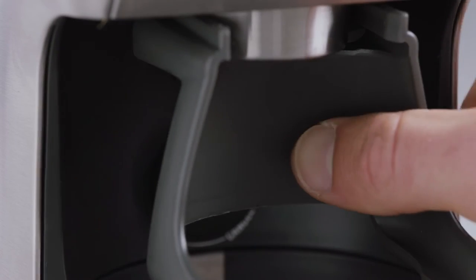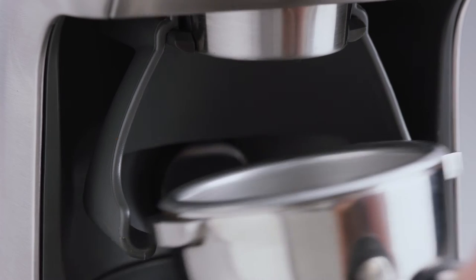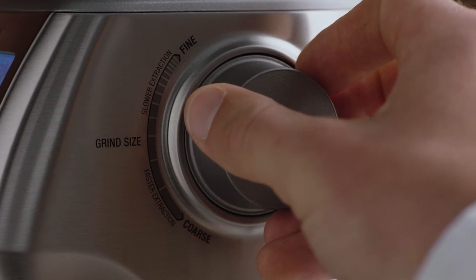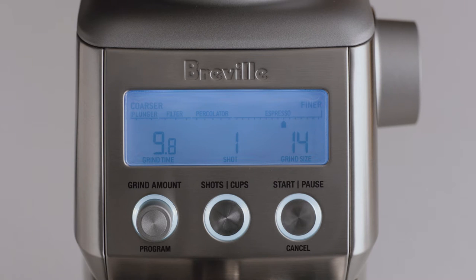Choose from either the 50, 54 millimeter, or 58 millimeter cradle — let's use the 58. Insert the portafilter into the cradle and set your grind size; here we'll select 14 to start, which you'll adjust depending on the flow rate of your espresso. Next, set the number of shots — for a double cup basket, we'll set this to two shots.